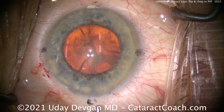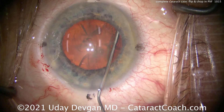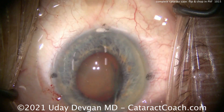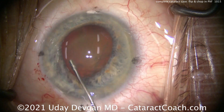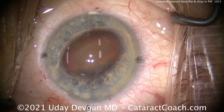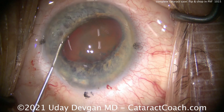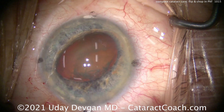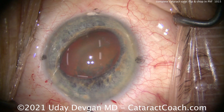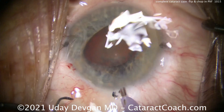Now here's the trick to prolapse the nucleus — balanced salt solution, nice and easy. The key is slow and steady. There's the first wave, don't stop — a little bit more, there it is. It's pulled partly out of the bag; using the cannula now to lift it up even a little bit more. We did lose viscoelastic, so let's recoat the corneal endothelium with the dispersive viscoelastic, both behind the nucleus and in front of it. Let's protect that cornea — she's an elderly lady and her endothelial cell count at 87 is pretty much on the downslope.